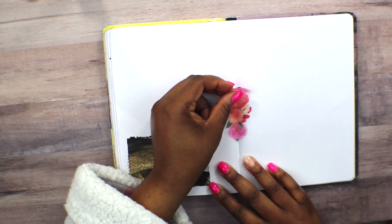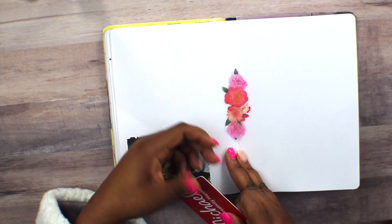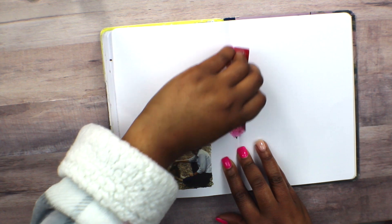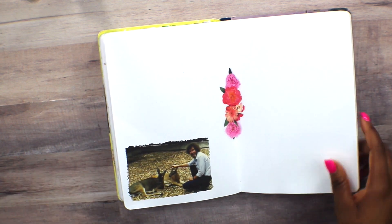I wanted to go ahead and decorate the spine of the book or the planner. I wanted to use my Michael's card to make sure that I had a nice crease in the sticker so I wasn't putting it too far, because when you close the book and open it back, it would kind of puff up. That's kind of why I decided to use the card.